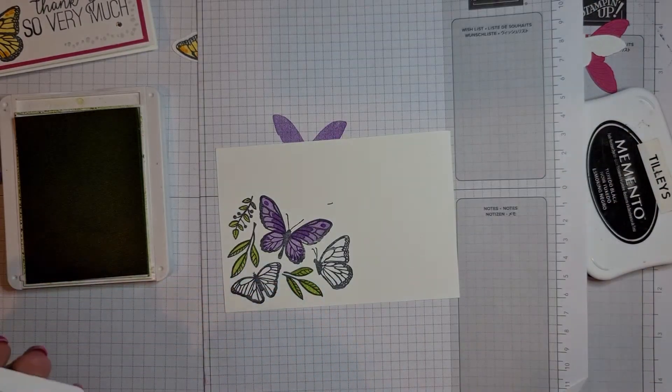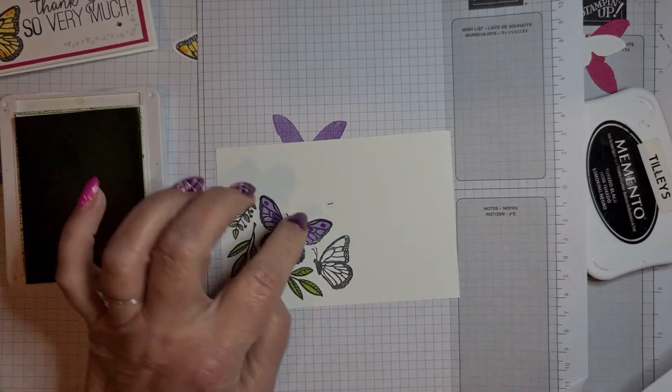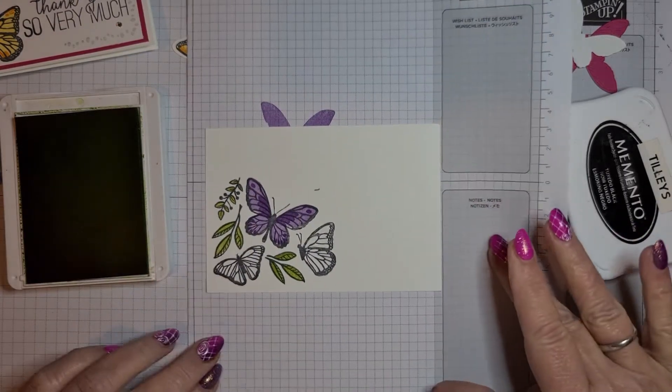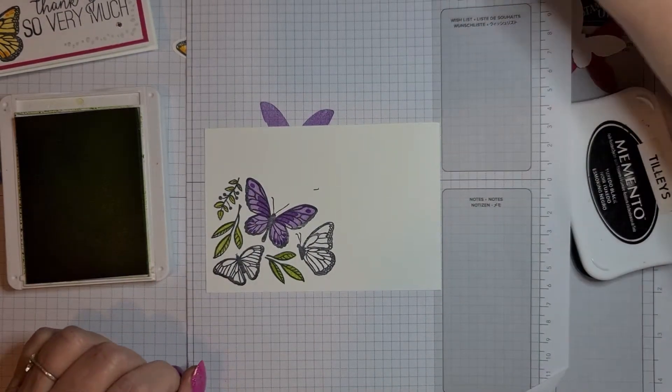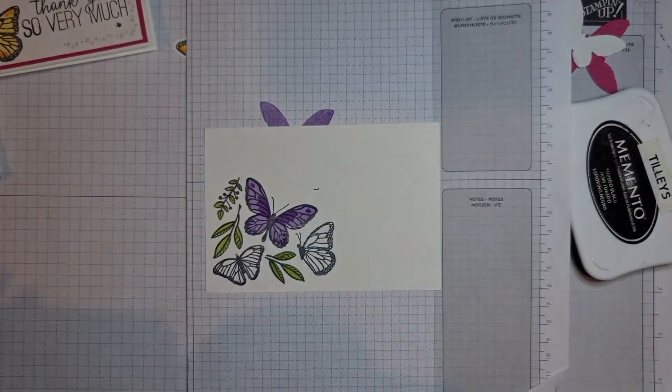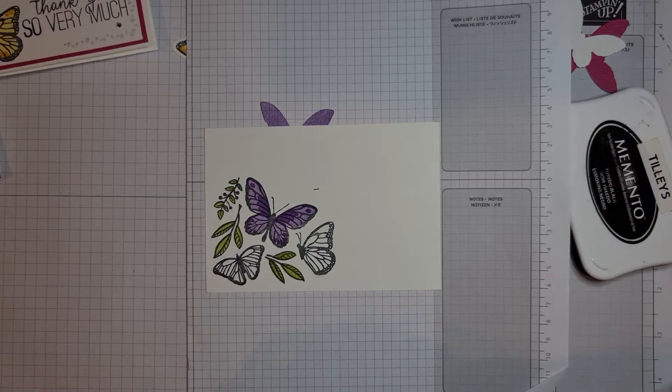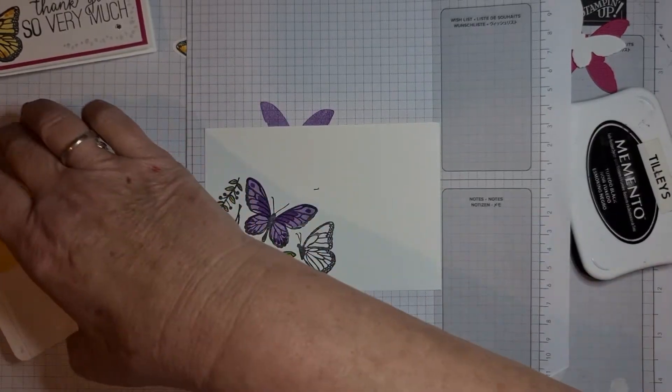I've got a splodge of ink on there — we'll have to cover that up with a gem. Gems are brilliant, you can cover so much up with them! So we'll do the yellow one first — I stamped with Daffodil Delight first.